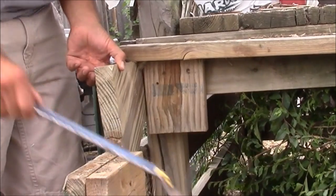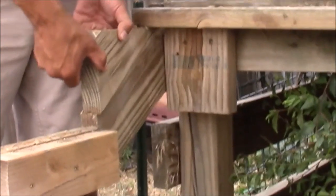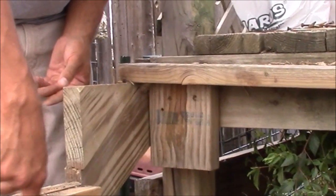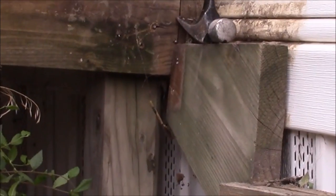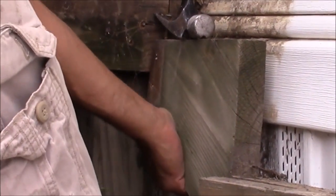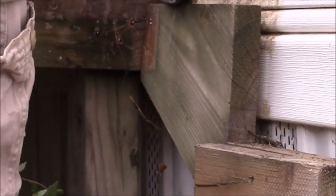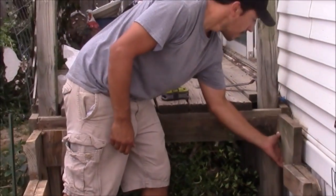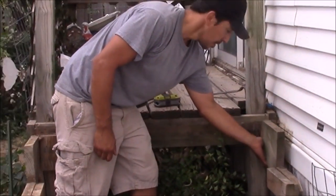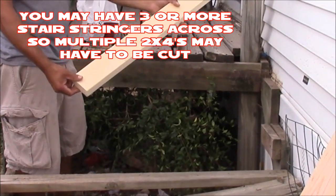Another common thing that can happen is your stair stringer might end up being damaged. Right here, the top of it is cracked in half, and I'll show you how to repair that shortly. On the opposite side, the stair stringer actually came all the way loose when I took the boards off, so I'm going to have to reinforce it. I'm going to use a 2x4 to reinforce the center, adding a 2x4 in between the two stair stringers and then tying it in with the stair stringers.